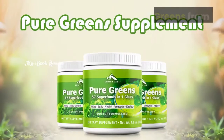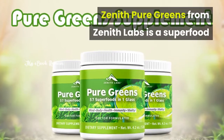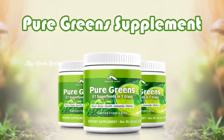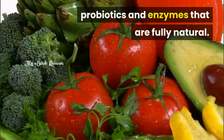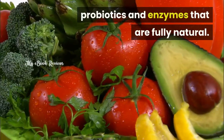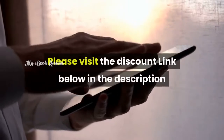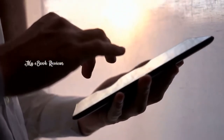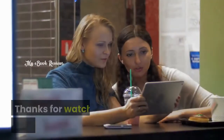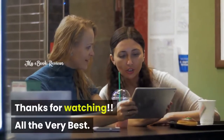Conclusion: Zenith Pure Greens from Zenith Labs is a superfood that everybody must have, as it has a mix of all required nutrients, probiotics, and enzymes that are fully natural. Please visit the discount link below in the description and use this opportunity before the discount code expires. Thanks for watching. All the very best.